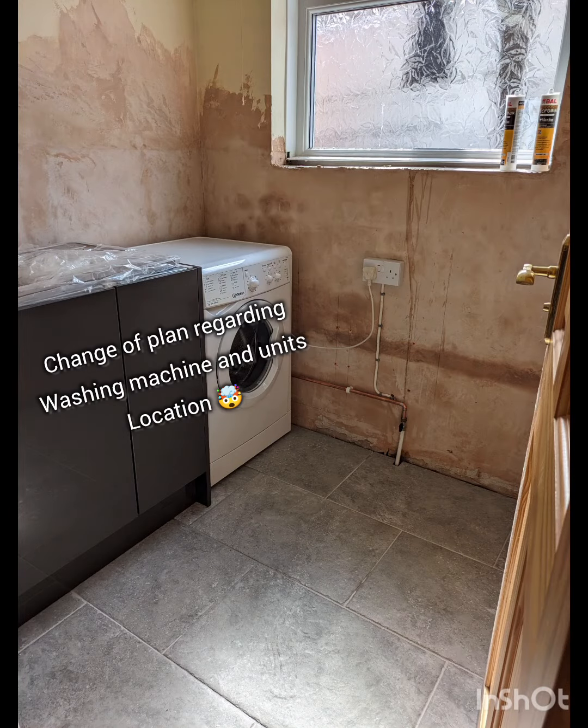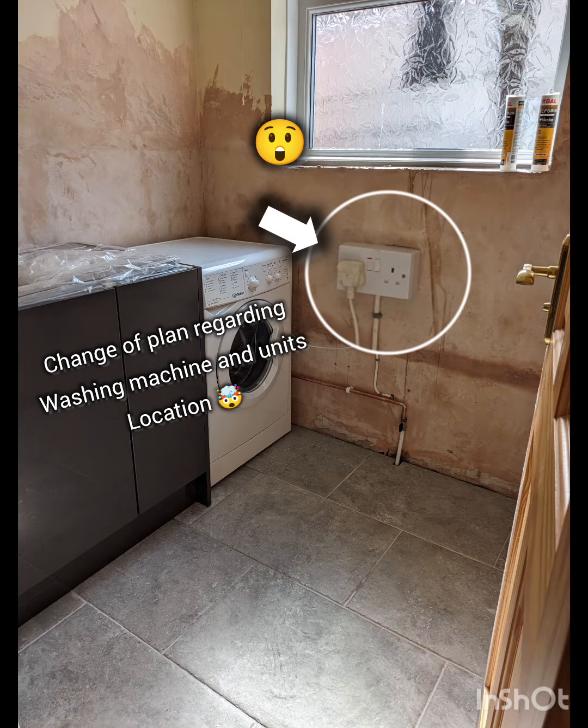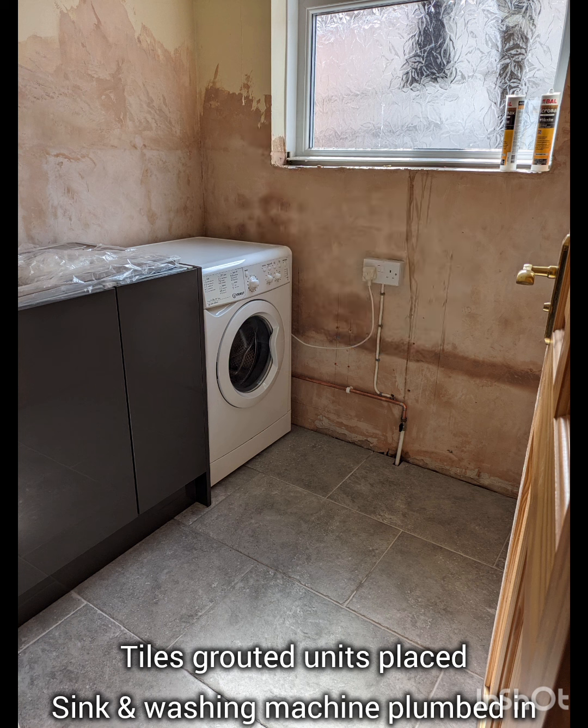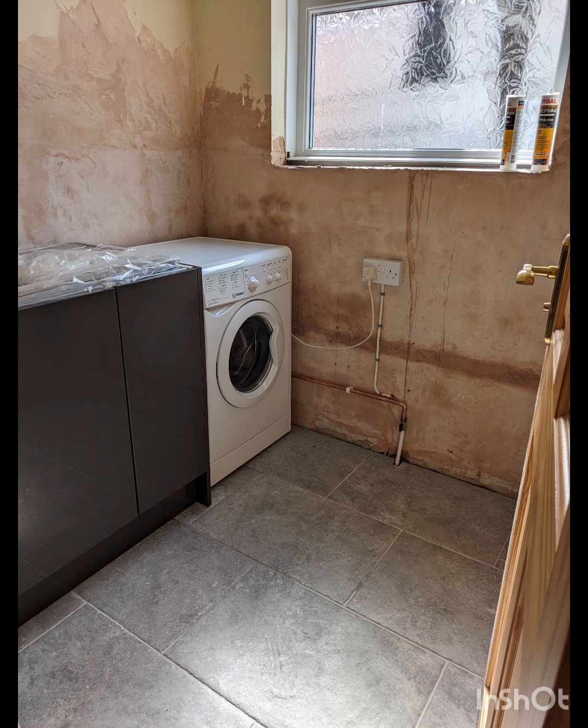You'll notice we've got the units and the washing machine in. Small hiccup here — once the room was cleared and the customer could see the space, we had a little discussion and decided it would be better to run the units on the sidewall. But never mind, these things happen and obviously you can make the best plans, but it's a work in progress.